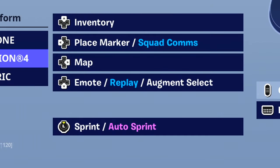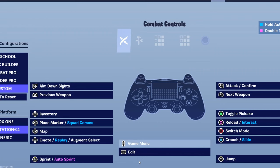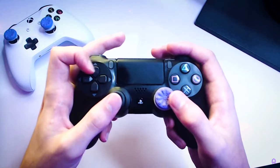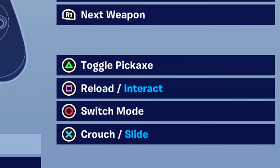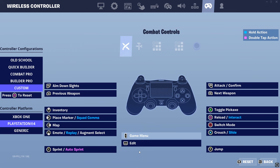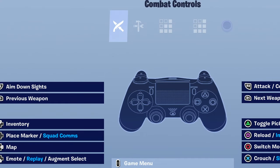Starting off with the left stick, we're going to put sprint on that, since your thumb is already resting there — no weird taps like on the Xbox controller. Then right stick jump, which is automatic for all non-claw/non-paddle players since you don't want to move away from the right thumbstick. Next, touchpad edit — you tap the top part of your controller, and I'll show a clip on screen so you can see how it looks. Then circle for switch mode, triangle for toggle pickaxe, and square for reloading/interacting — same principle as the Xbox controller, default and easy to learn.